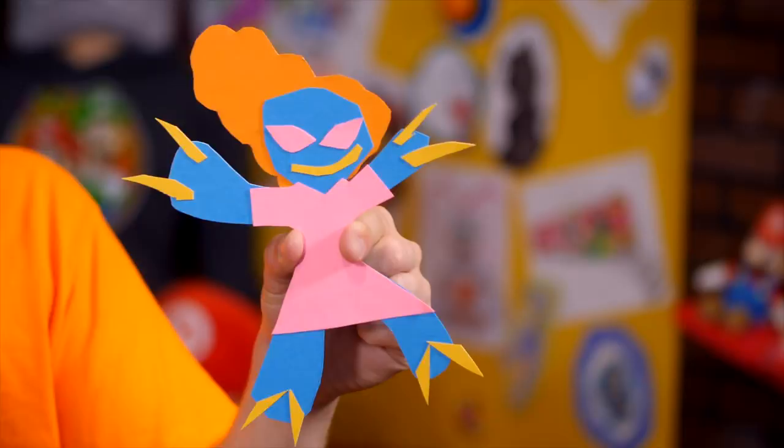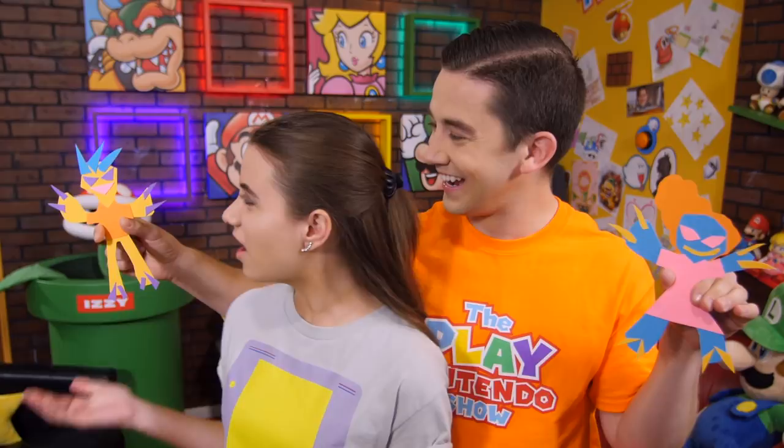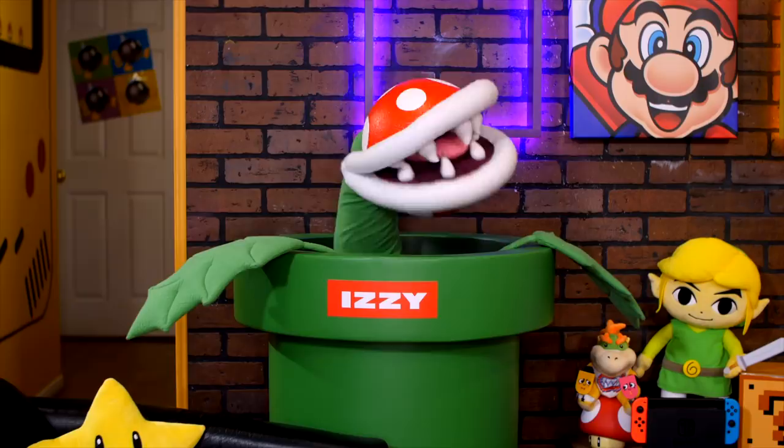Ew. They're ugly. You're right, I can do better. Whoops. Hey, get back here. So they might have escaped. They escaped. They definitely escaped.